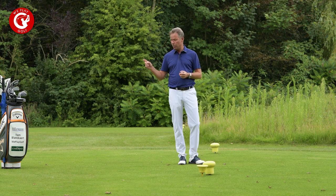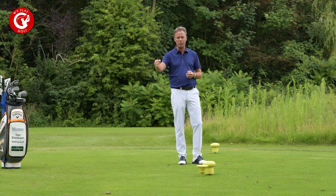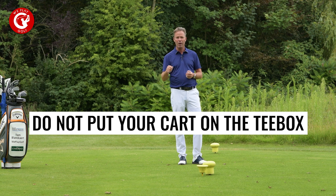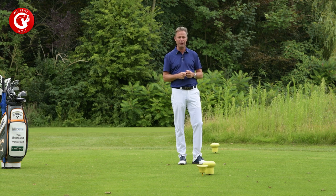Arriving on the first tee, you can put your golf bag on the tee box — not in the line of play of course — but you should never put your trolley or your buggy on the teeing ground. That's forbidden.